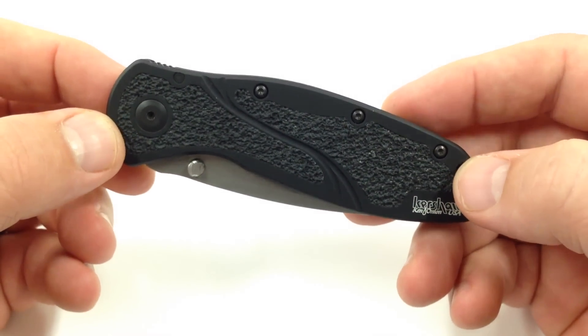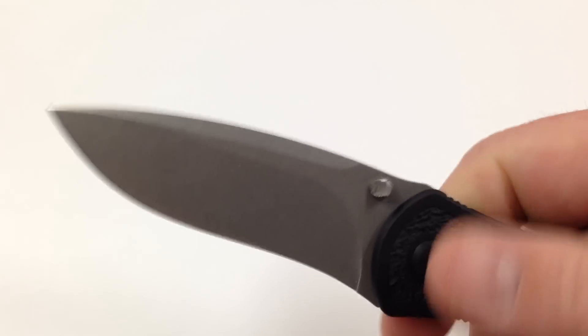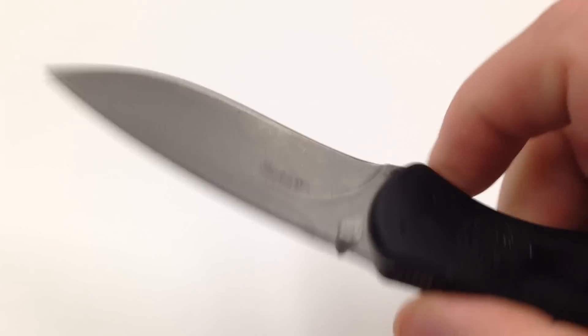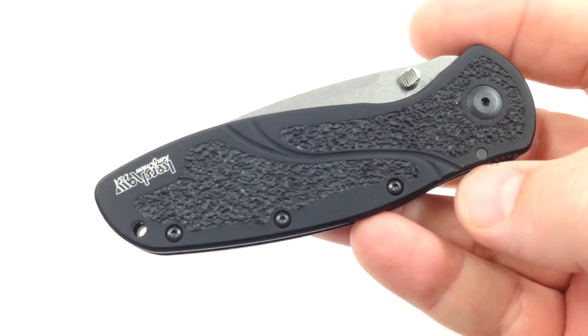I don't carry this too often. It's got that SpeedSafe assisted opening for the opening mechanism — a lot of Kershaw knives do have that. Kind of spring-loaded SpeedSafe, very quick, fun to open, makes it great for one-hand use.